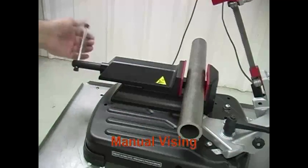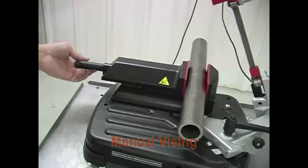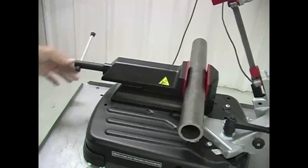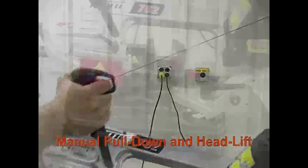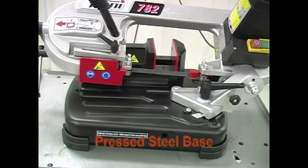Vising is manual and easily adjusts to clamp material, holding the workpiece securely during the cut. The saw has a manual pull down and head lift, and a sturdy pressed steel base.